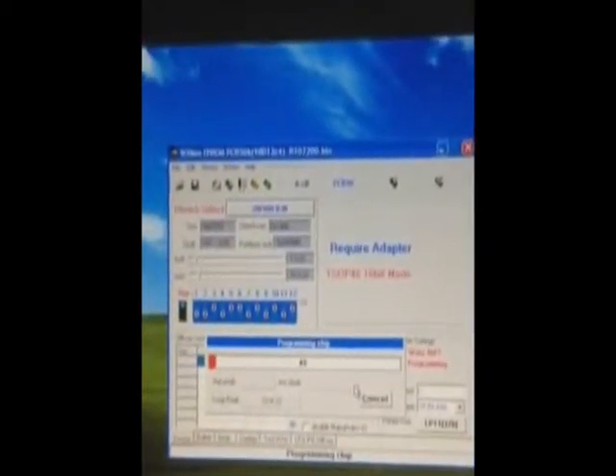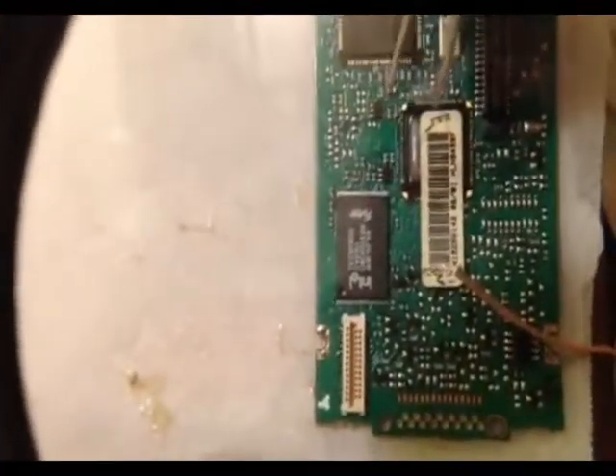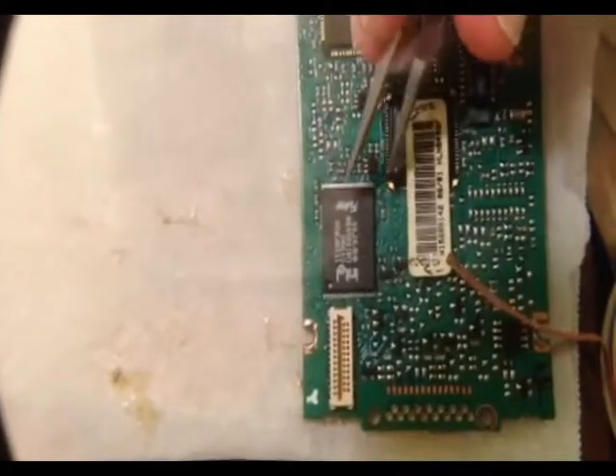Next, load the binary file for the firmware that you want, and then select Program Chip. This will program and then verify that it programmed successfully. If you have any shorts or anything like that, it won't program successfully and you'll need to clean the chip up more.